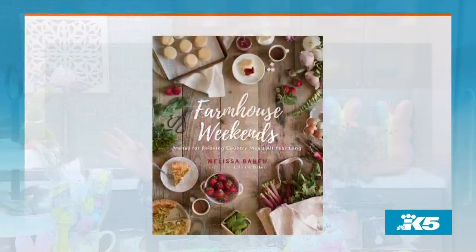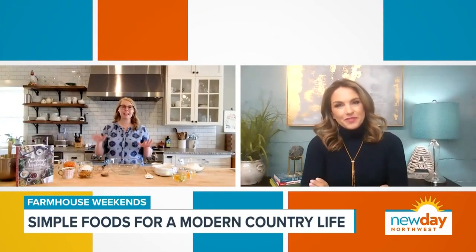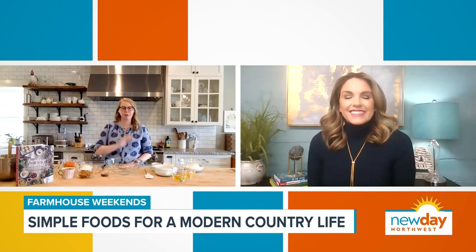As the idea of country living seems to invoke feelings of relaxation away from the hustle and bustle of our lives, Melissa Bayon, creator of the popular blog Lulu the Baker, actually lives on a farm in Oregon. Her new book, Farmhouse Weekends, is about simple food for a modern country life, and she's making the most out of all the fun vegetables available to us now, including one of my favorite desserts.